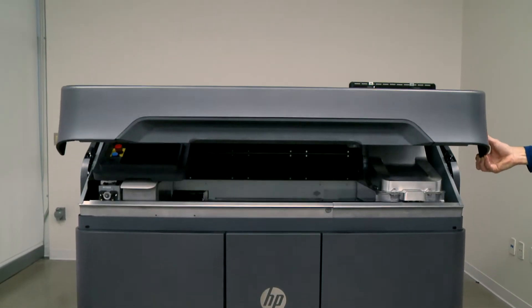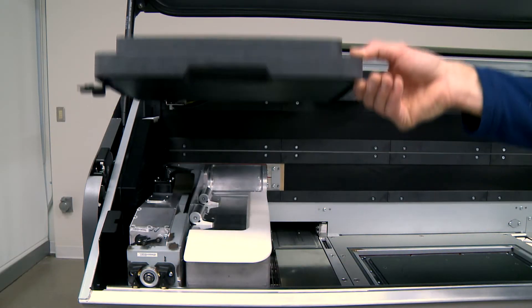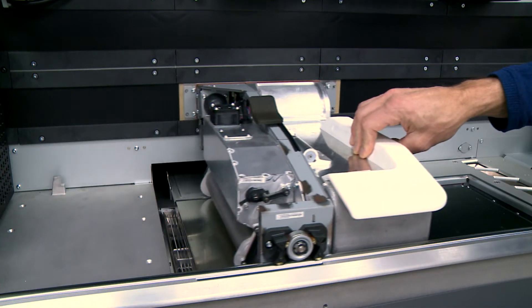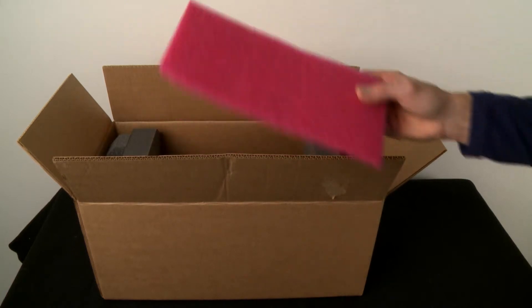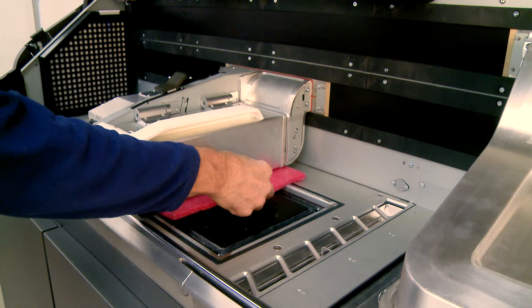Open the top cover. For better access, you can move the front panel arm. Pull the fusing carriage from the left to the center of the build chamber. Open the new lamp packaging and take the isolated foam, then place the foam under the carriage.